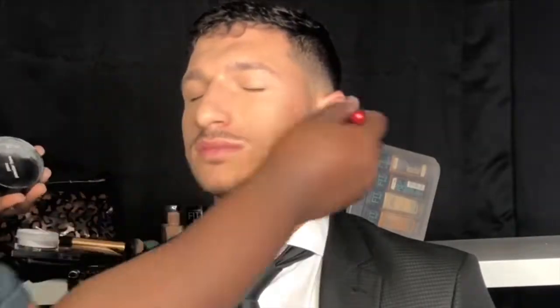Now going in with the lightest color in my Ruby Kisses Contour Palette. Then I mixed a little bit of that powder with some HD translucent powder by e.l.f. — I really love this stuff, it gives a great finishing effect. Then I slightly spray him with some e.l.f. illuminating mist, and there you have it.